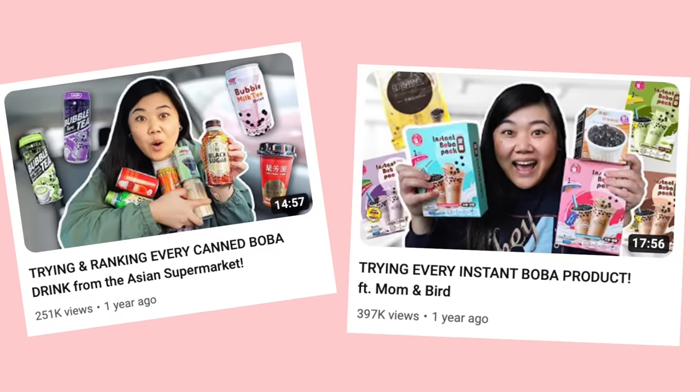I had low expectations as I usually do with instant boba products, but for an already-made drink you can just open and drink right away, this is not bad. It would actually be really good with some boba too.